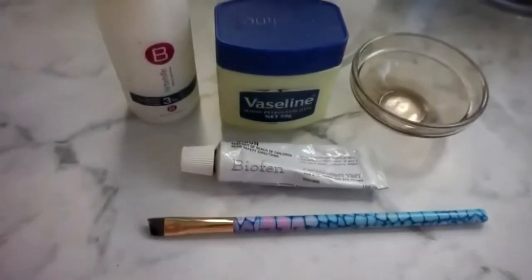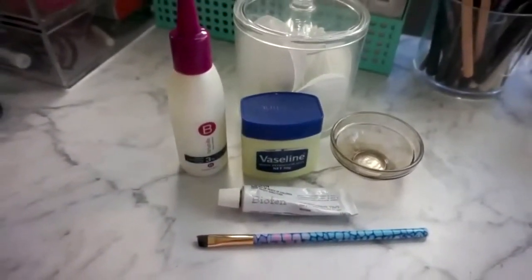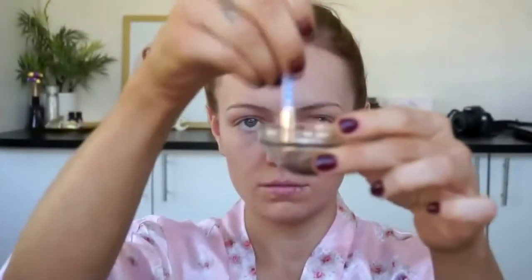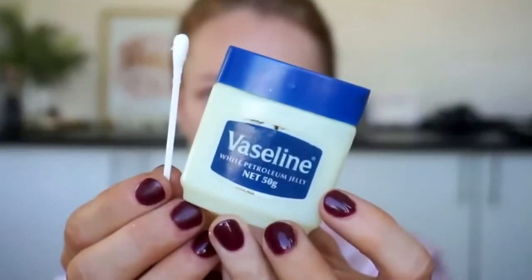As you can see, I've got all my products laid out — I'll explain them as I go along. Taking my tint developer and the tint cream, I'm going to mix them into this little dish to the right ratio recommended on the bottle. Then I'm going to take some Vaseline and a cotton bud and apply this to the skin around my eyebrow hairs to avoid any mess getting onto my skin and staining.